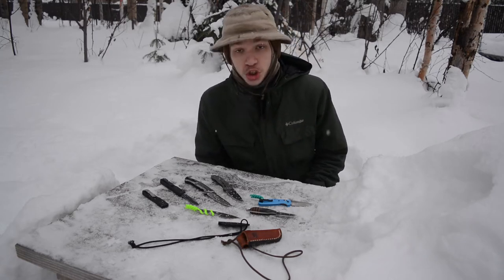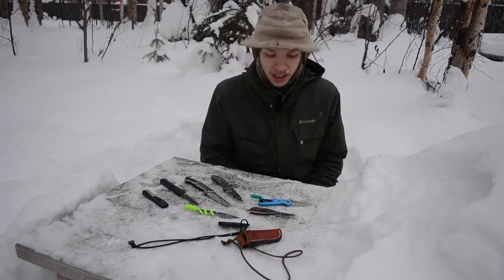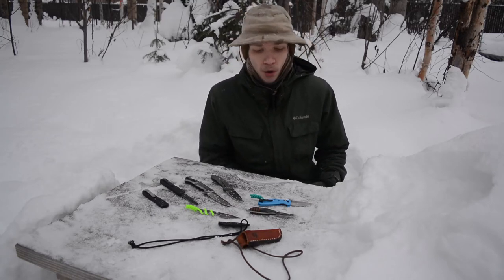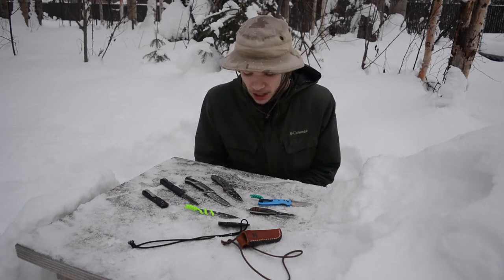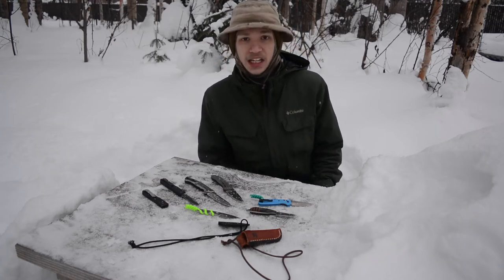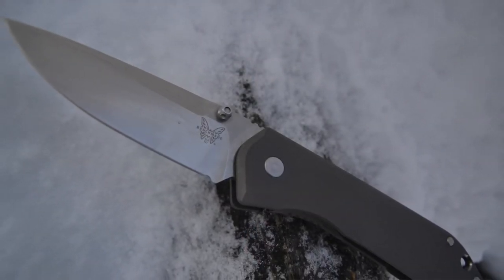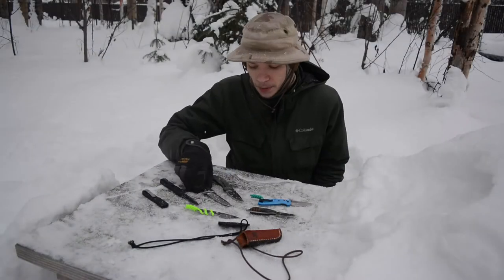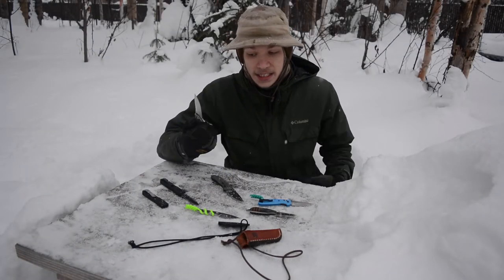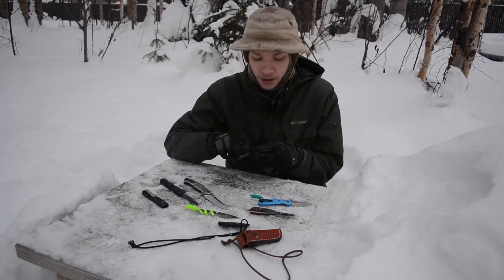I don't have to worry about how sharp the knife is or whether the edge needs to be touched up. I don't have to worry about if I put it back wet it's going to rust. That's what I really enjoy about M390 — it's very rust resistant and it continues to hold its edge for a long time.